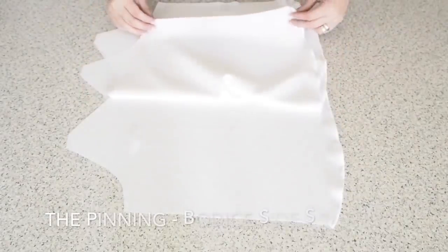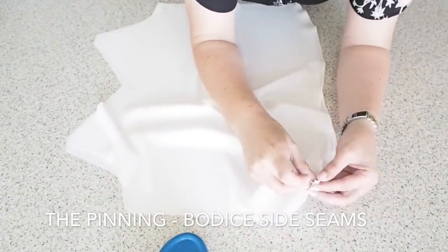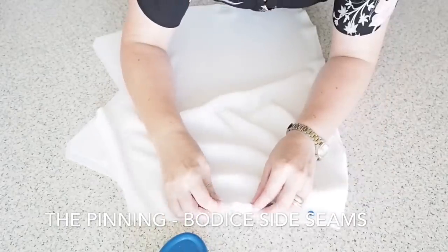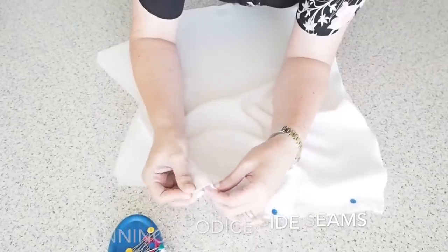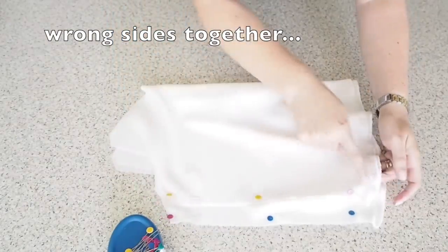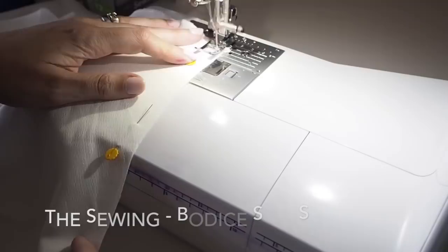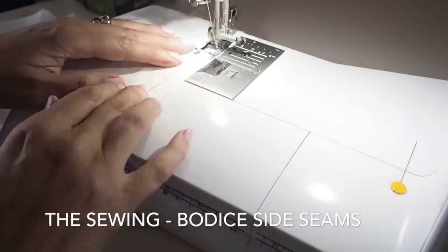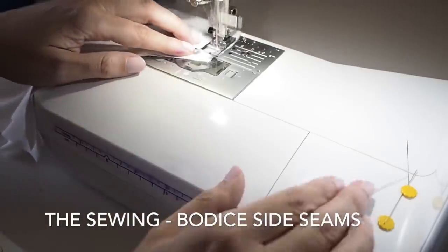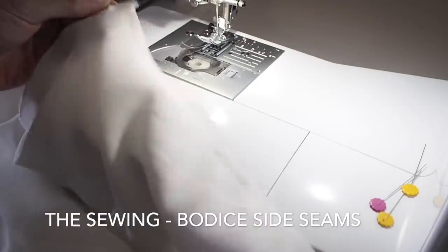And then onto those side seams. Because I scooped up the hem here I'm able to French seam the sides, and at the bottom the side seam won't peek out — it's just a really nice neat finish. So just pinning the side seams, making sure everything is lined up nicely. This is my first stitch along that seam; I had my needle as far over to the right as I could get it and my fabric lined up along the edge of my presser foot. And that's how it looks.